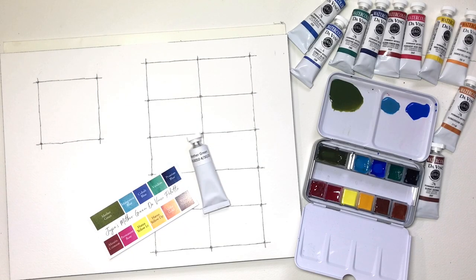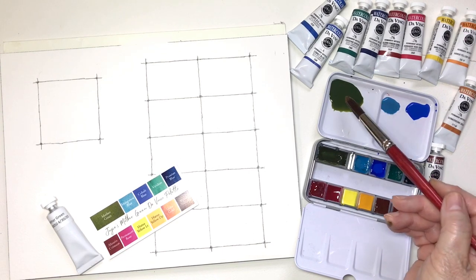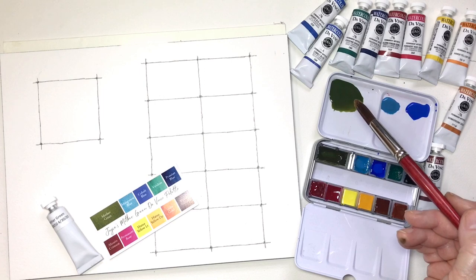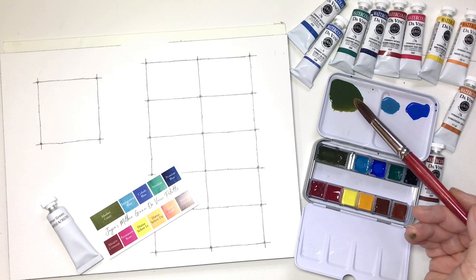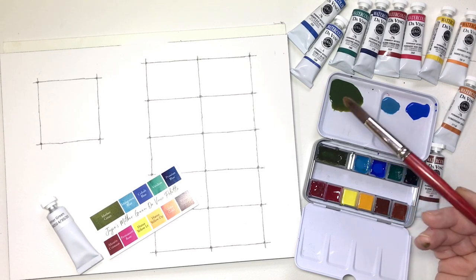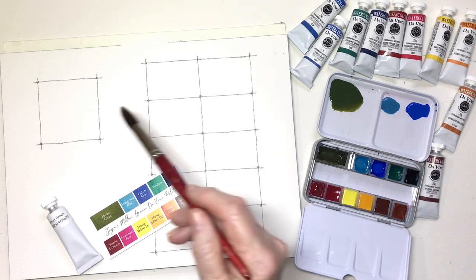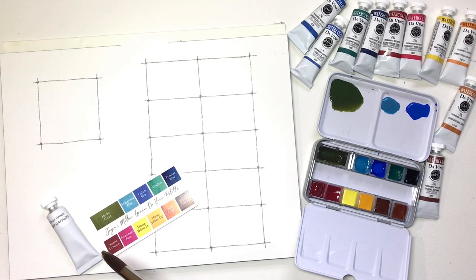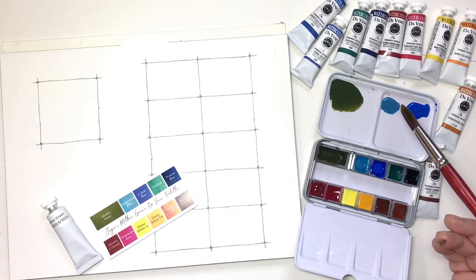First I'd like to introduce my mother color — it is the base from which many of the glowing colors in my paintings originate. I've put out some of the mother color pigment and added a little water. Use the amount of water you need to make it the density that you want — this has to do with value. If you want it very dark, use more pigment; if you want it lighter, add more water. I have about a 50/50 mix here. I'm going to demonstrate how I apply this paint, and once it's nice and wet I'll be adding some manganese blue.